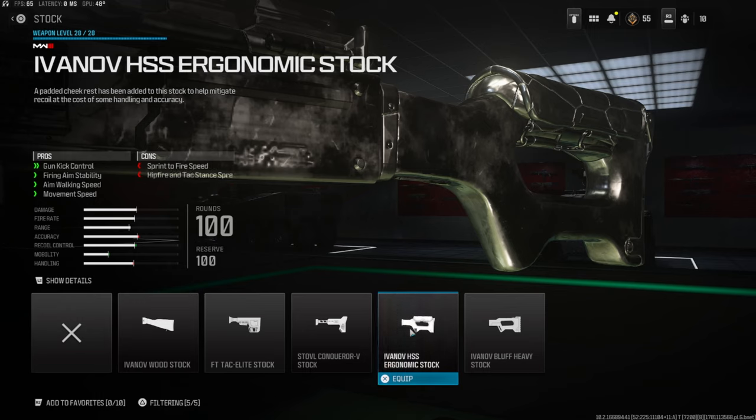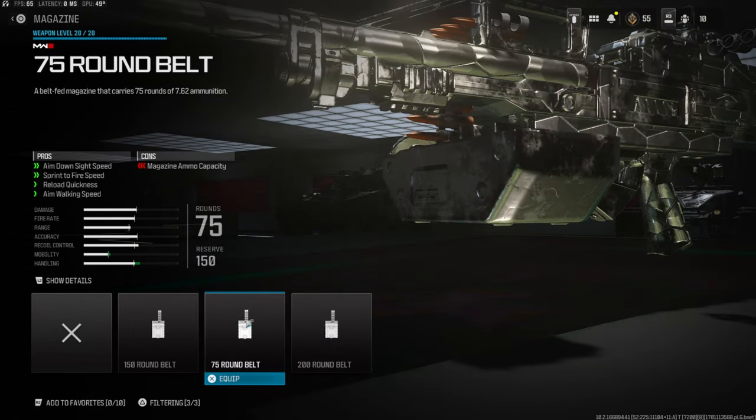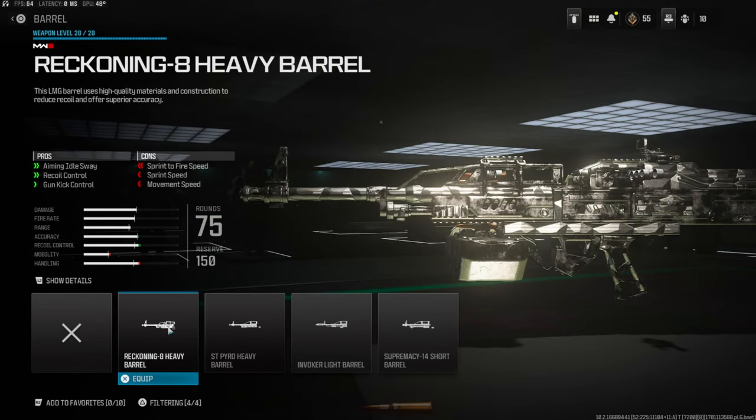Over on the rear grip, just like the first class setup, we're going to be using the Knot Z3 Grip for aim down sight speed, gun kick control, and recoil control. Again just like the first class setup, we're going to be using the 75 Round Bolt — this gives you aim down sight speed, sprint to fire speed, reload quickness, and aim walking speed. Last but not least, we're throwing on the Reckoning 8 Heavy Barrel for aiming out of sway, recoil control, and gun kick control.